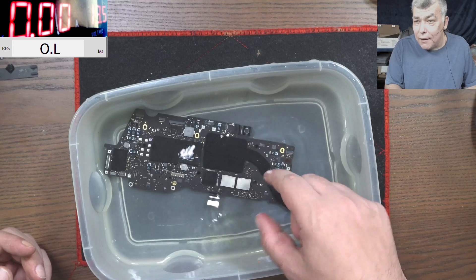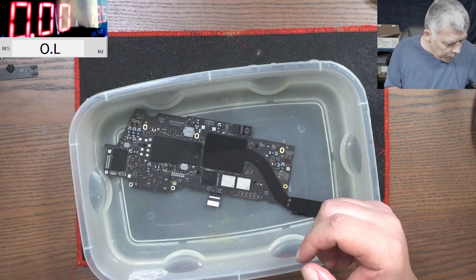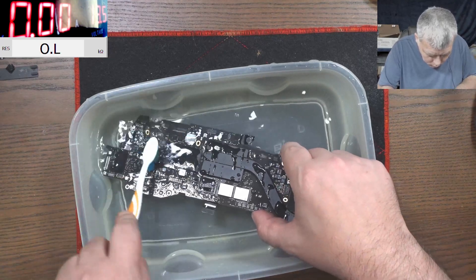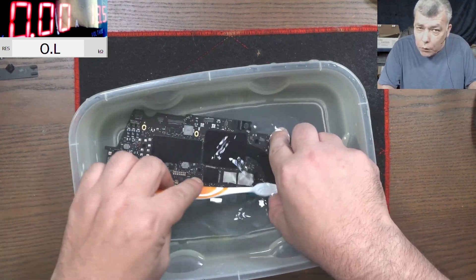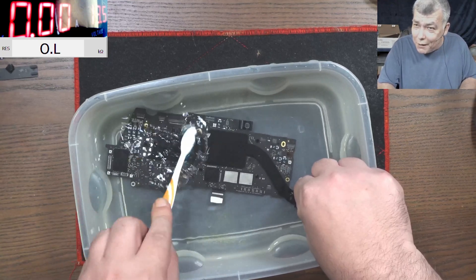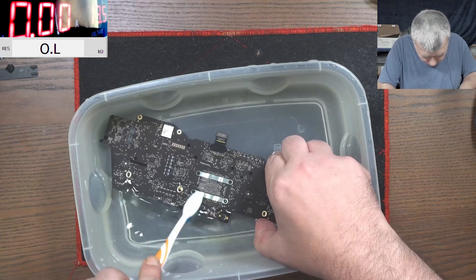Just joking — it's Coca-Cola we're cleaning off, but we are cleaning this board with water. What can go wrong with electronics and water? I've said it many times, they go hand in hand. Here was some leak with the mesh — clean.